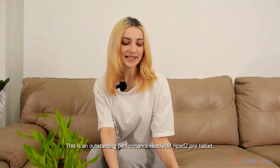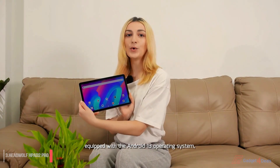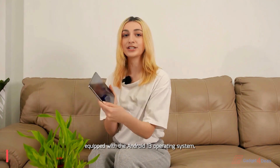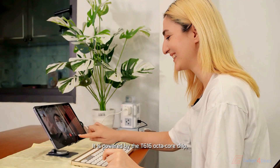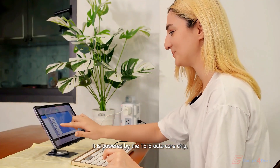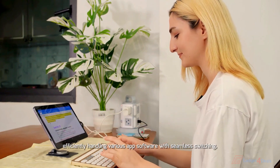This is an outstanding performance of the HeadWolf HPE2 Pro Tablet, equipped with the latest Android 13 operating system, enhanced personal privacy protection, and smooth system operation. It is powered by the T616 Octa-Core chip, effortlessly handling various app software with seamless switching.